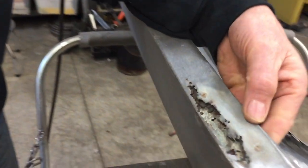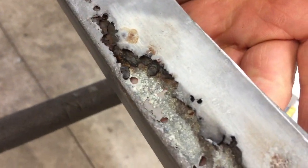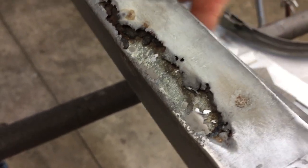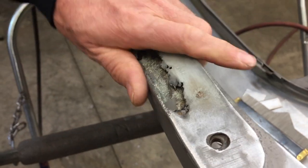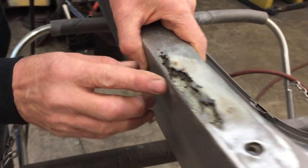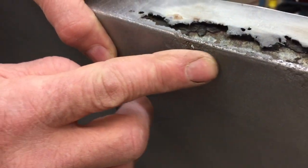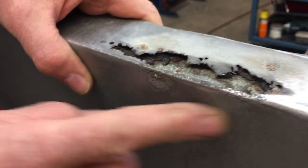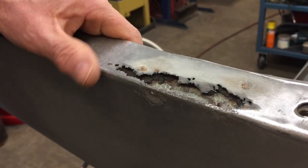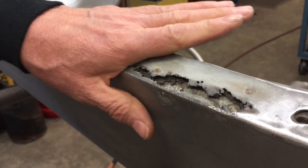Today we got to get after this fender on the 87 GMC. You can see here that it's rusted all the way through — I got my fingers underneath there, so there's nothing left. Today we're gonna fix it and I'm gonna show you how to make it look like new again. There's a little bit of rust here on the side, it's a low spot, and we're gonna have to come over the side a little bit and fix that too.